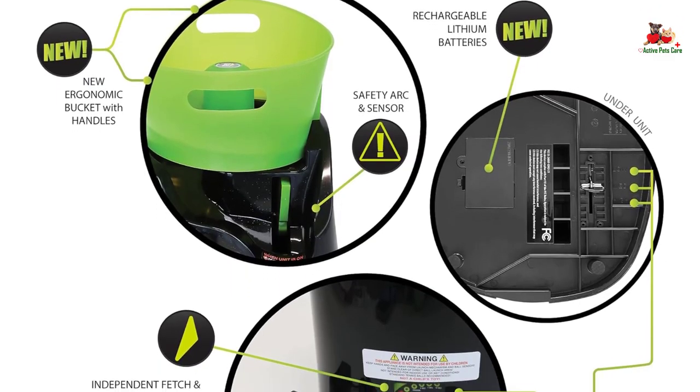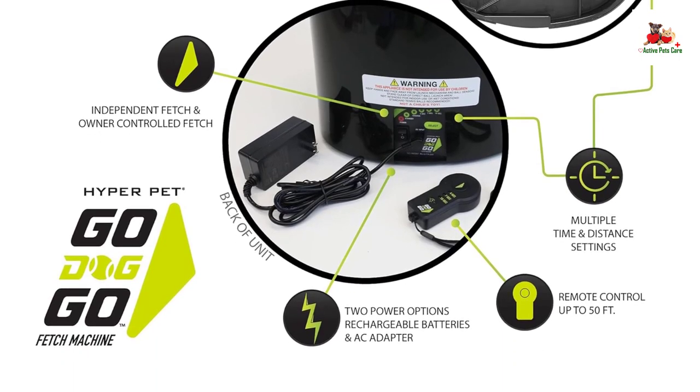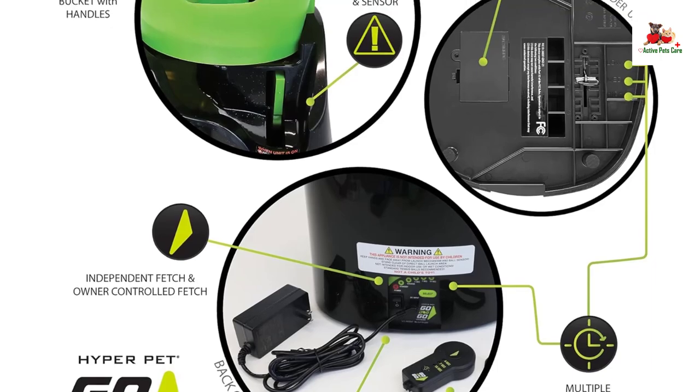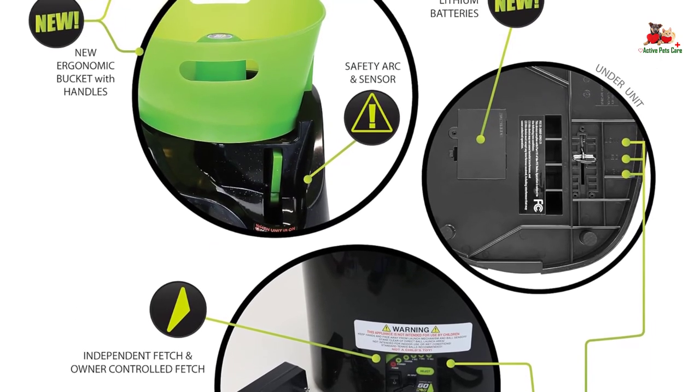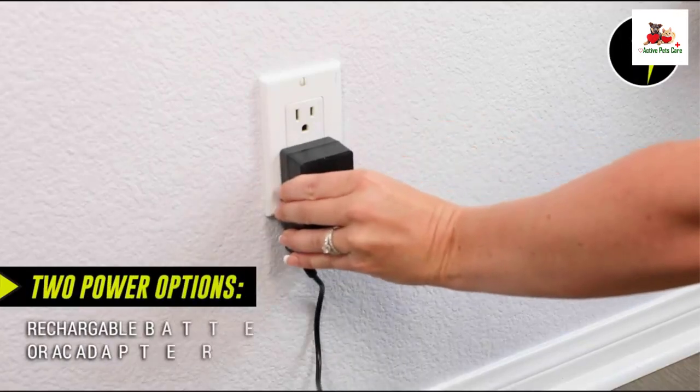You can set the launcher to operate automatically with time and distance settings, launching balls independently, or use the remote control to interact with your pet from up to 50 feet away. This flexibility allows for tailored play sessions to suit your dog's energy levels.